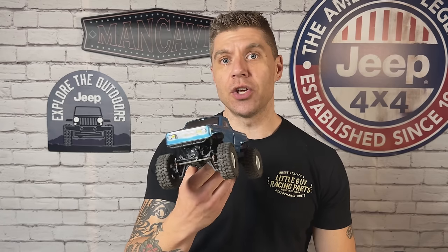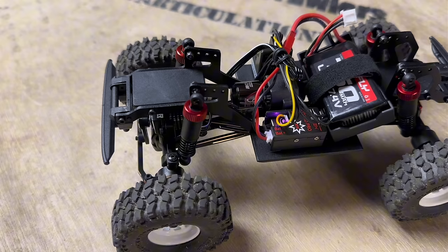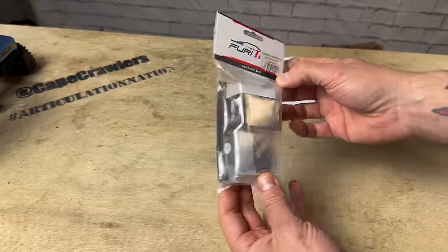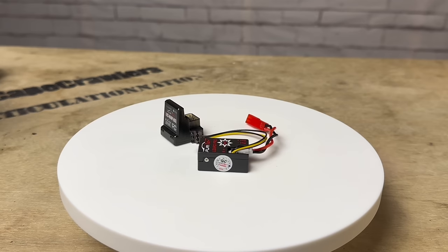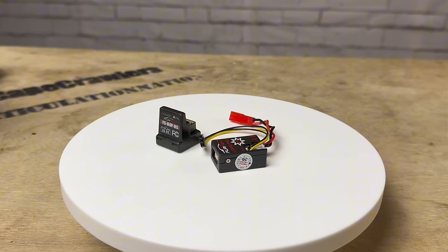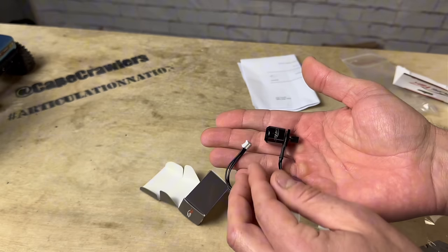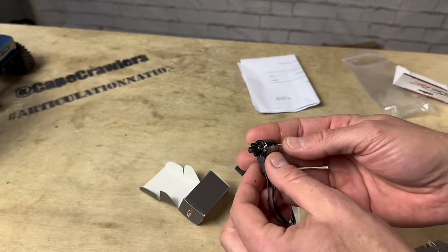Today the Red Cat Ascent 18 is getting a huge upgrade. Fury Tech just released a couple of kits for this thing and we got our hands on the starter brushless kit. For 99 bucks, you're gonna get the brushless motor, ESC, and a receiver that integrates directly with the stock radio. I love this truck already, and if you've seen the other Ascent 18 videos, you know we got some great performance out of it already. Now I can only imagine what this is gonna be like on brushless power — it's gonna take this thing to another level.